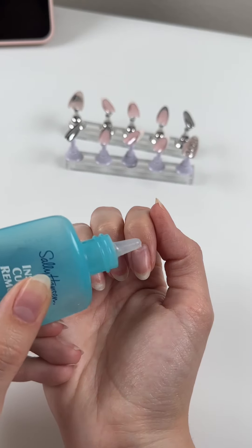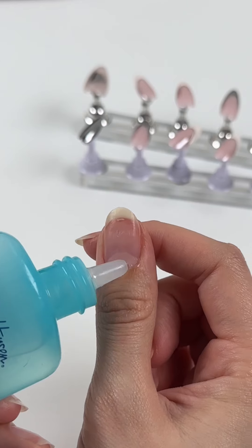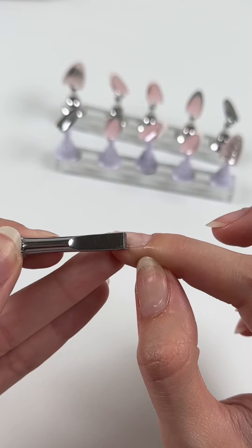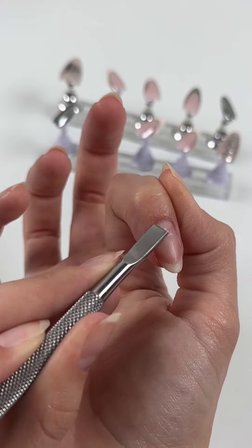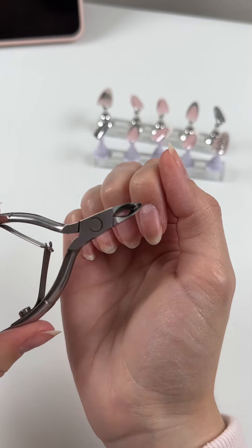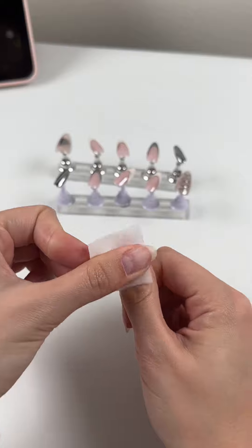I cured the press-on nails and now it's time to prep my natural nails for the application. I am applying this cuticle softener and pushing up my cuticles to get rid of any dead skin or cuticle on the nail plate, then I'm going to lightly buff my natural nails and wipe off the dust with an alcohol prep pad.